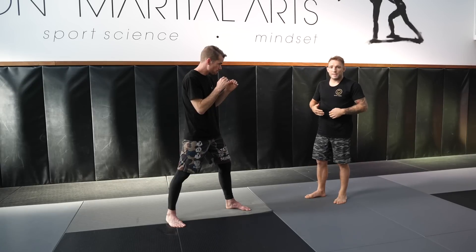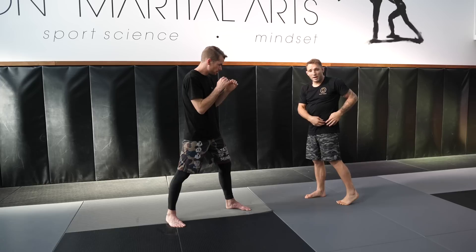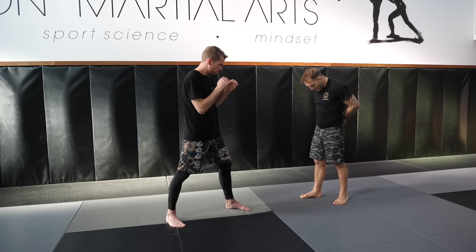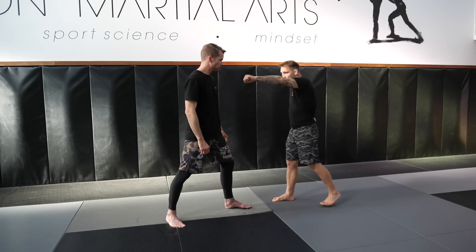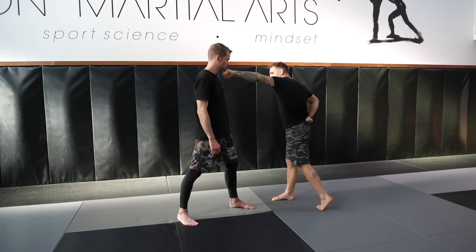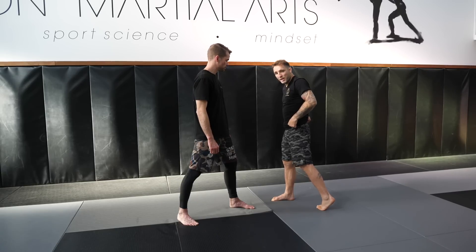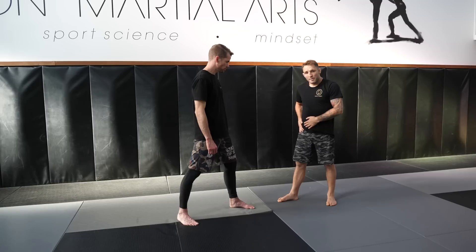The most important thing to generate power for this, other than body weight, is turning my back heel as far as I can — this pushes my hip forward. Even if I'm square right now I can't reach Kyle, but when I turn my back heel I can reach him because I'm pushing my rear hip in front of my lead hip. Standing left-handed, my right hip is dominant and always forward, giving me further reach.